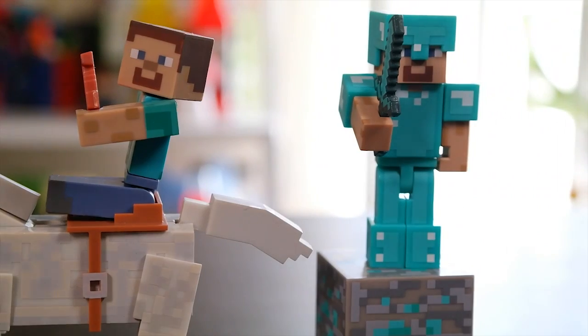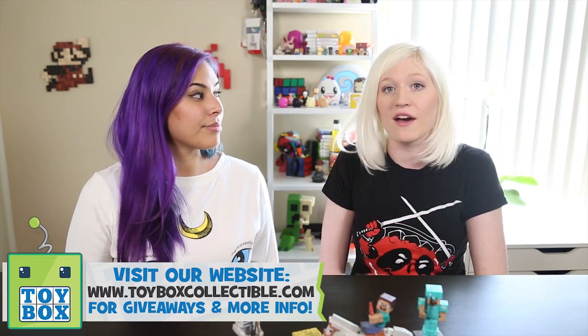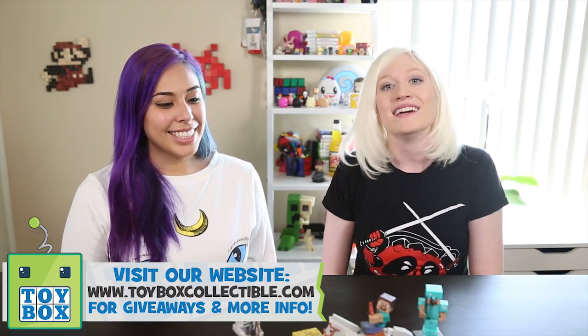Alright guys, we hope you enjoyed this. Leave a like on the video and leave some comments below if you guys have any suggestions for things to open up on the channel. As you can tell we've introduced a lot of new series lately, and we listen to you guys — all the new toys we've opened have been toys that you left comments about. We actually do read basically every single comment, so definitely let us know. We want to hear from you. Thank you guys so much for watching. Bye! See you later!